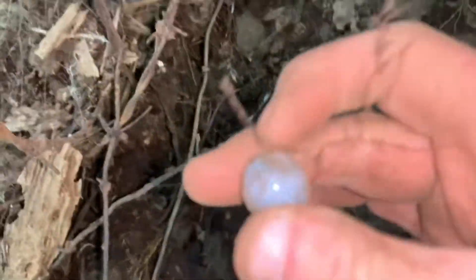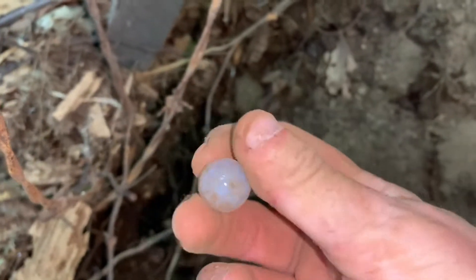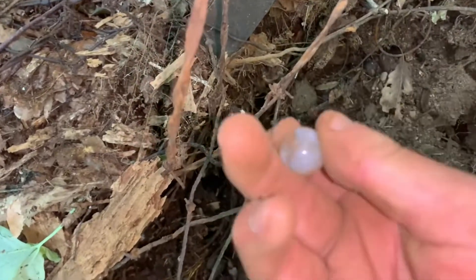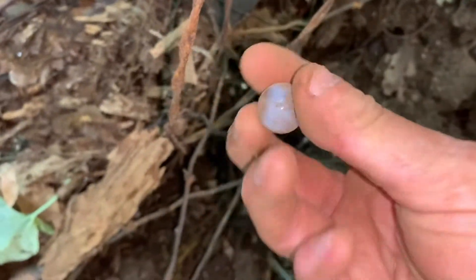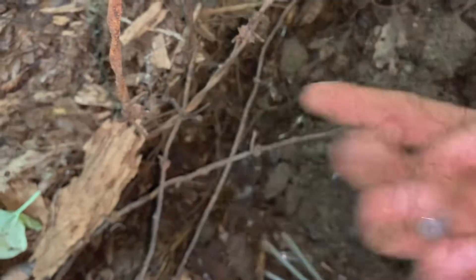All right, I just raked right here — look at that beauty! Now that is what I'm talking about. Always a good day when you find a marble. Yeah, that made my day!